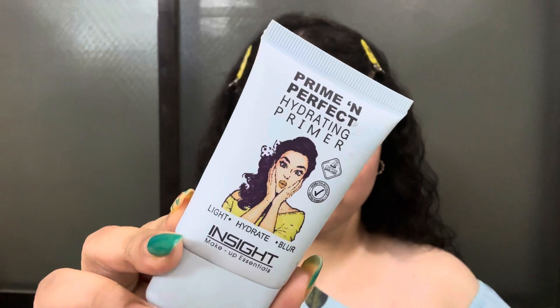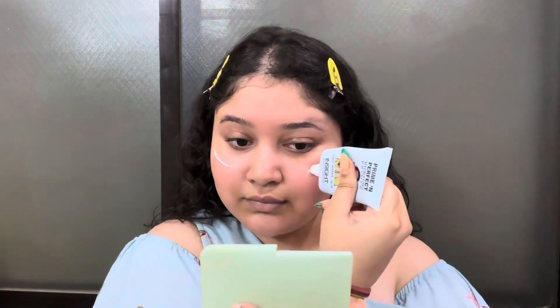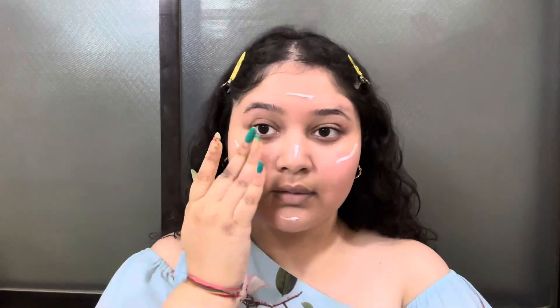So the first step is primer. As I have dry skin, I am using a hydrating primer. I am putting it evenly on the face and spreading it with my fingers. The application is smooth and it is important to apply it on your face and your neck as well.